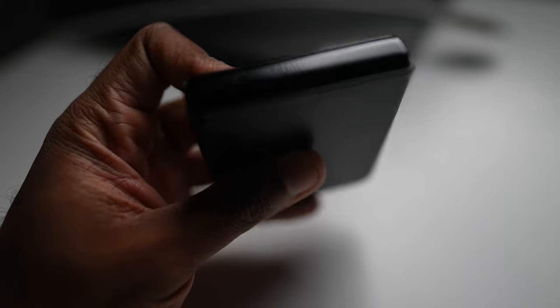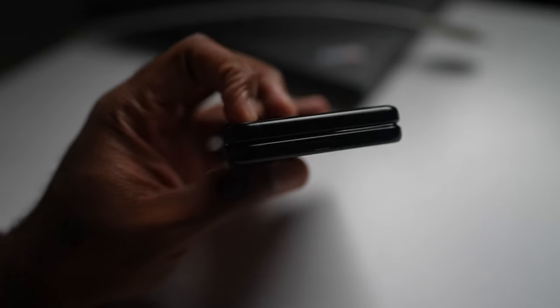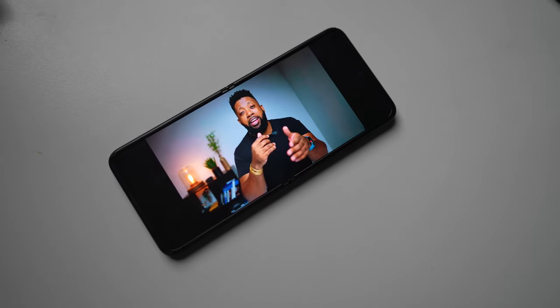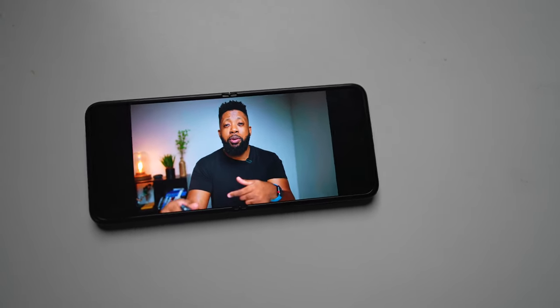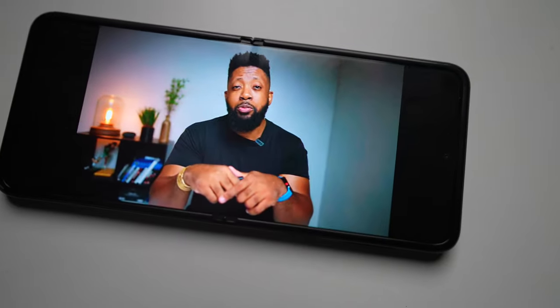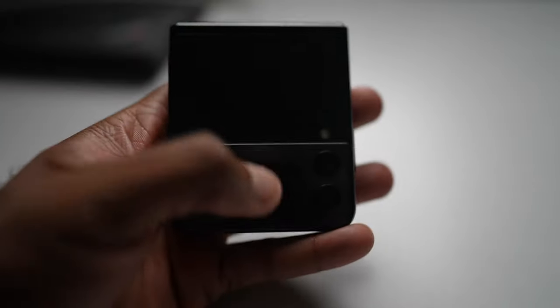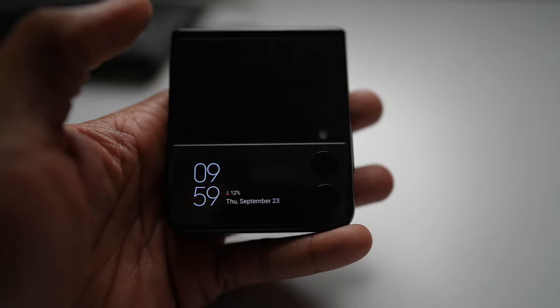This is exactly why I think the Samsung Z Flip is a direct competitor to the iPhone Mini. I can't wait to get the mini in my hands and really compare them. So far, the Z Flip has a comfortable lead — not because of aesthetics or iOS, but purely for the functionality and features it offers.